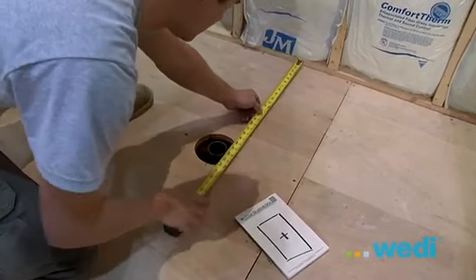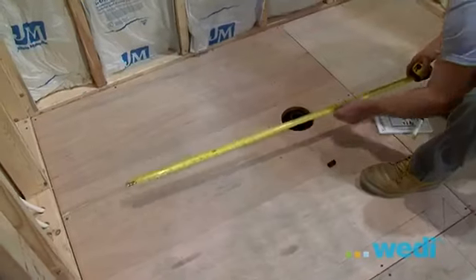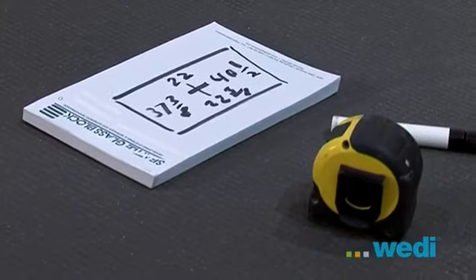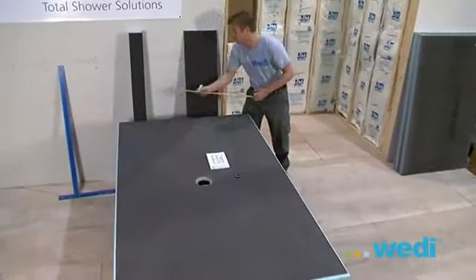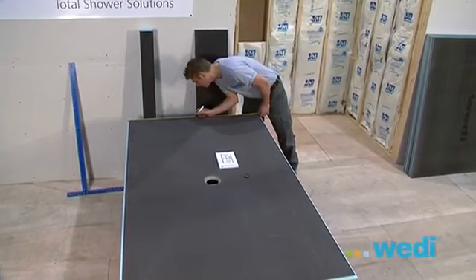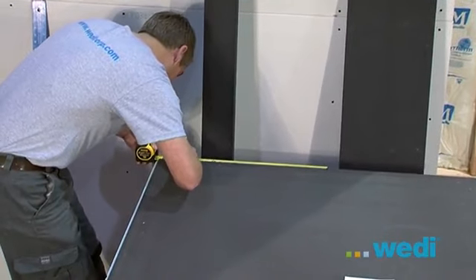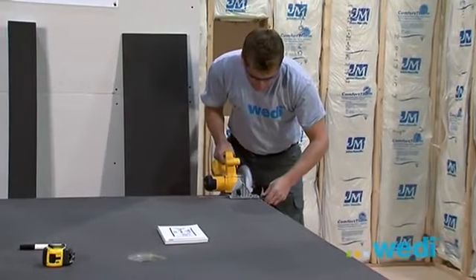We now need to cut down a 5 foot by 7 foot base to fit this custom shower application. You'll see we're making a diagram by measuring the dimensions from each wall to the center of the drain location. We'll then transfer the measurements to the base. First mark the center point of the uncut base on all sides. Now take your dimensions from the center of the drain and measure out to mark the edge of where the pan needs to be cut. It's a good idea to undercut your base 1/8 inch to allow for shimming. Do not exceed 1/8 inch.